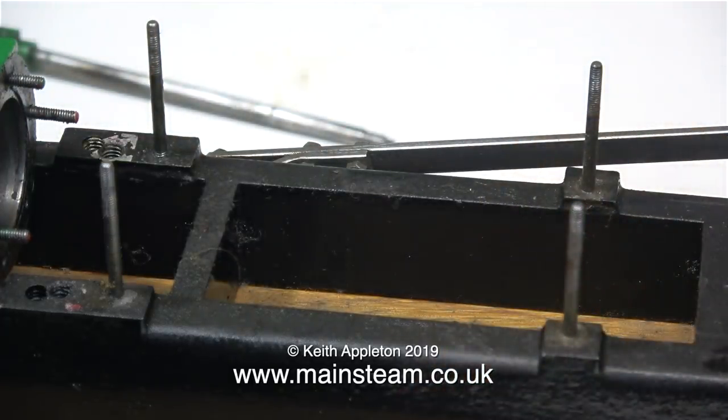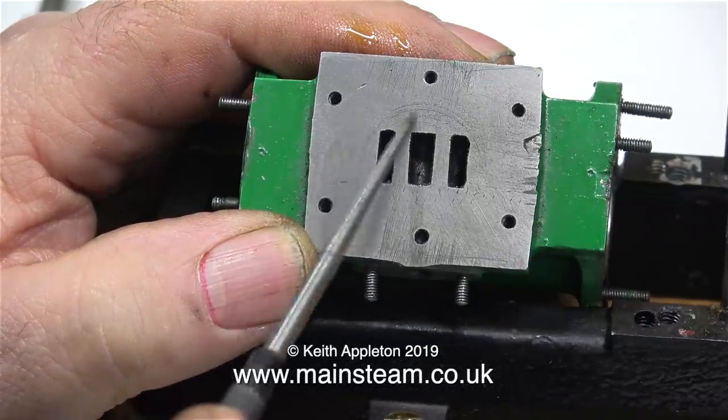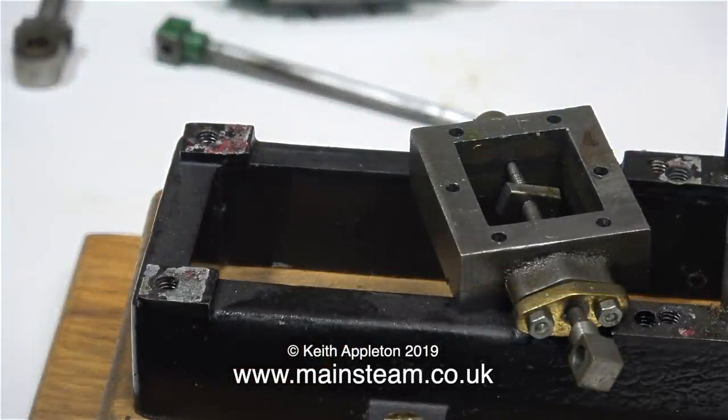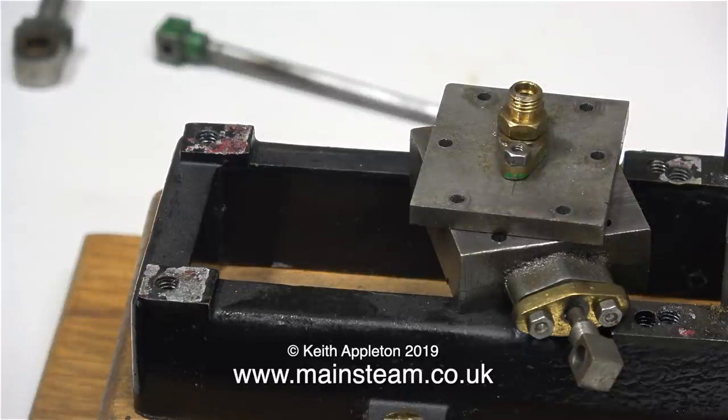When I removed the cylinder from the bed plate, this is what I found — holes drilled in the wrong place. Not good, but not the end of the world either. The cylinder port face left a bit to be desired; the finish is not brilliant, but that can be put right quite easily. The steam chest is nicely made — the holes are drilled in the right place, so it's not all bad news. Likewise, the steam chest cover is a good fit on the steam chest itself, all the studs fit through all of the holes, which is good.